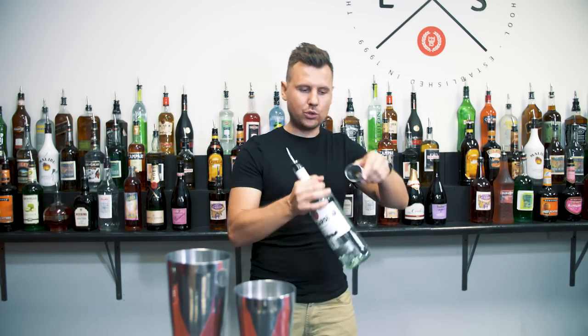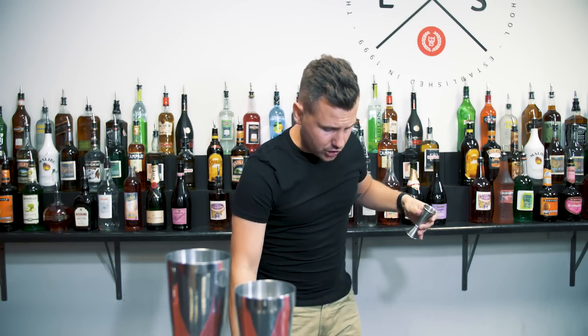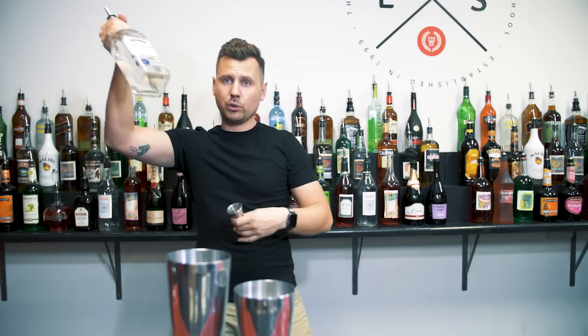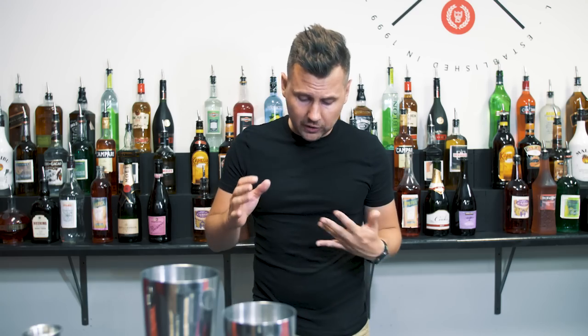The next move is really easy — just a regular roll and then pour. First try to practice with a training bottle. What I noticed is you can use it with any shape of bottle, even a square Cointreau bottle. It's a really cool roll and then pour.